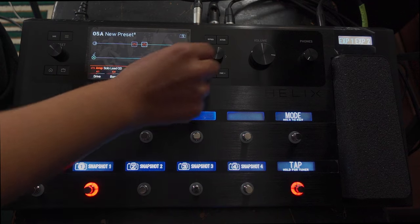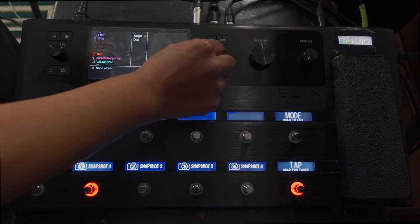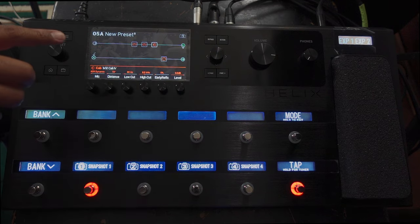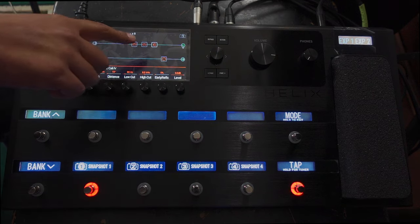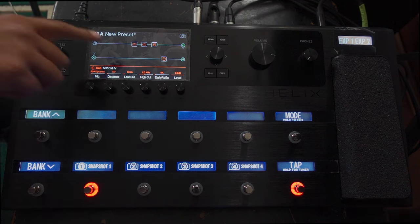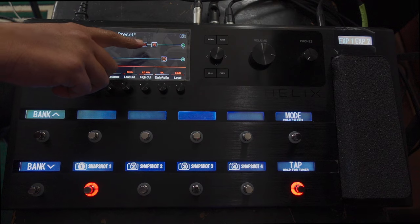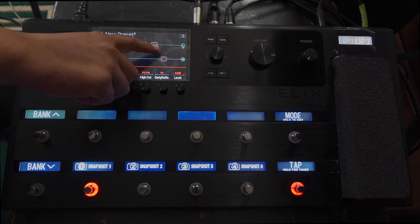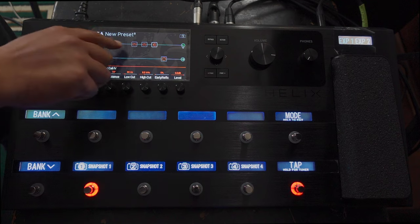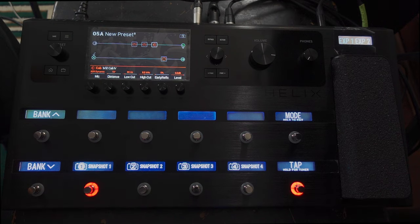Currently they're both on along with the reverb, so I can add a cab. I've done it this way in case I wanted to change the cab later on, and also I'm not sure if it takes up less processing power having one cab as opposed to a cab on each of these if you just go for the amp and cab combo.